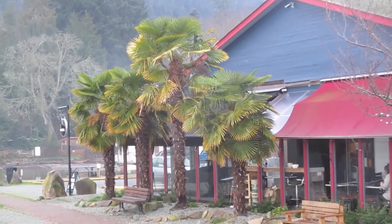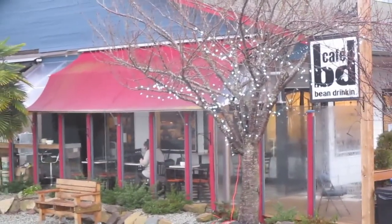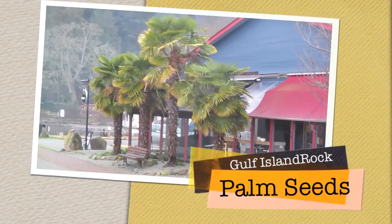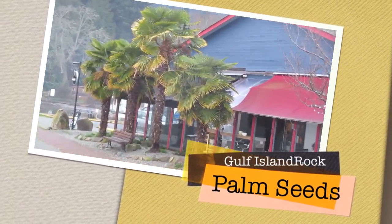These are in Ganges on Salt Spring Island — beautiful Trachycarpus palms that grow in front of the bean-drinking cafe, coffee shop, and the local pub. Visit our island sometime if you love to see palm trees in Canada.